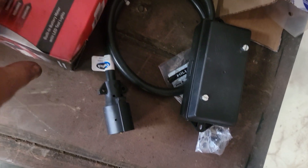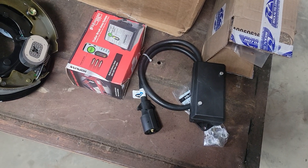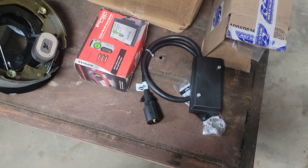I've got the brake controller and the junction box with the connector wire. I've had that stuff for three or four years.